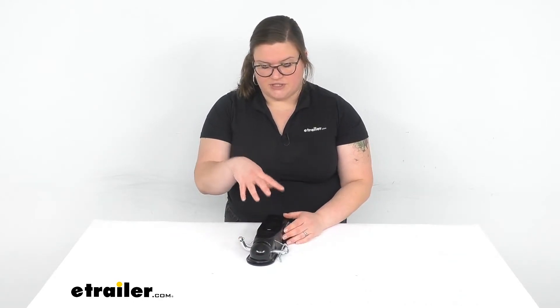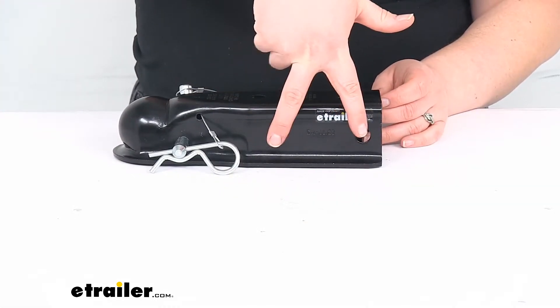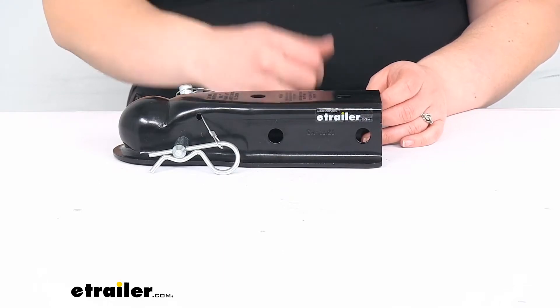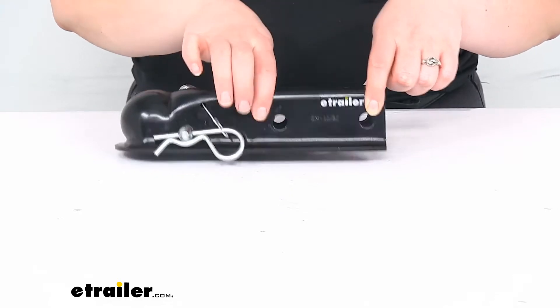So let's take a closer look and talk a little bit more about how it installs. It just bolts to your trailer tongue. We've got the two bolt holes here. For those bolts to pass through, it should line up with most factory holes — they are spaced apart by three inches, center on center.